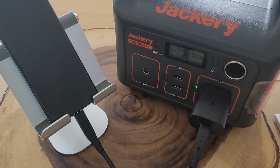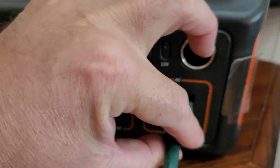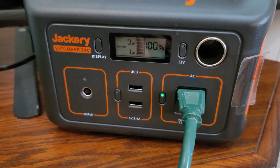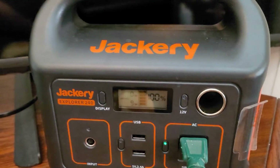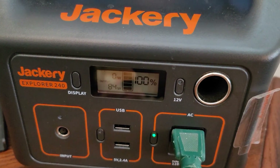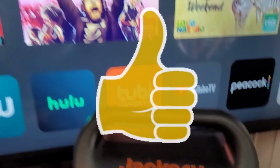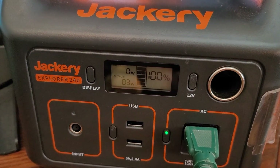Next, I'm charging the Jackery back to 100 percent and then plugging in a 55-inch smart TV to see how long it can power it. The TV is on. Our wattage output is going up tremendously — up to about 88 watts. I'm going to pick a video to watch and see what happens to power consumption.